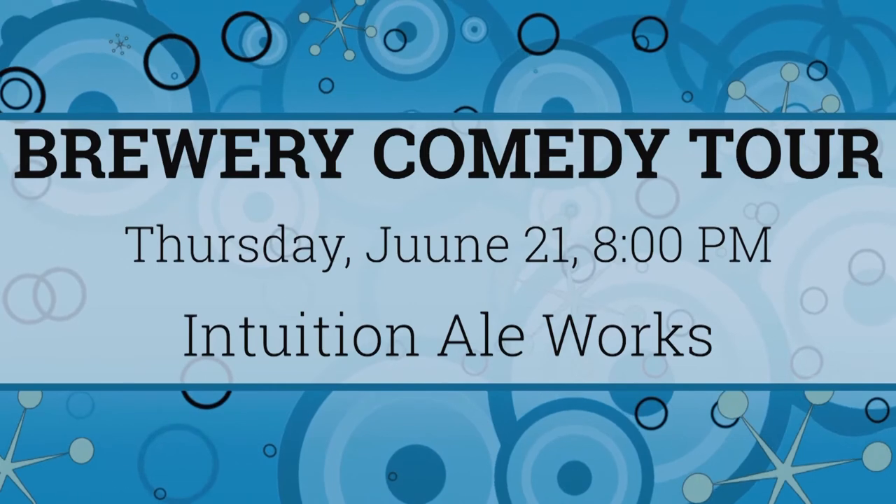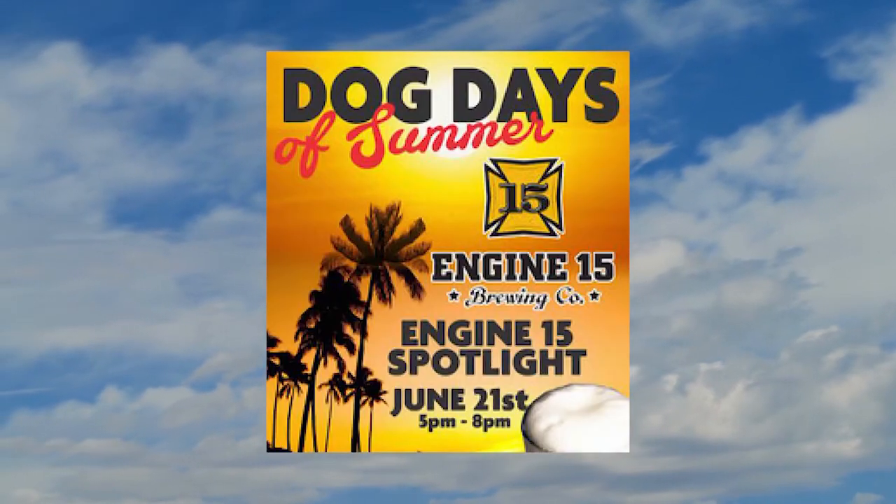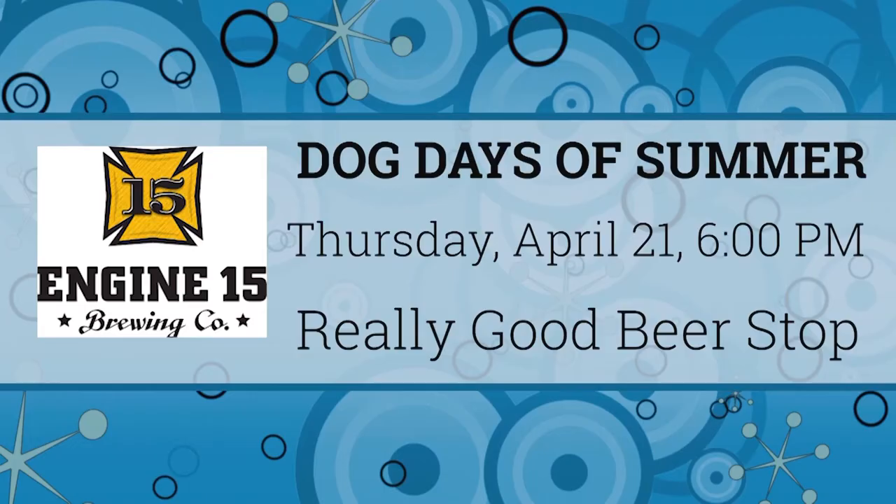I'm one of those guys who likes watching stand-up comedy on TV, and I enjoy it live too. Here's an event I would enjoy: the Brewery Comedy Tour. It's a national tour traveling to about 100 breweries around the country showcasing up-and-coming comedians. This time it stops at Intuition Ale Works on Thursday, June 21st at 8pm — tickets are $15 and available online. June 21st is actually the first day of summer, the June Solstice, so we're also going to celebrate the dog days of summer with Engine 15 right here at Really Good Beer Stop. There will be some excellent Engine 15 brews on tap, some swag, but most importantly hot dogs. Hot dogs and craft beer go together like dogs and bones.